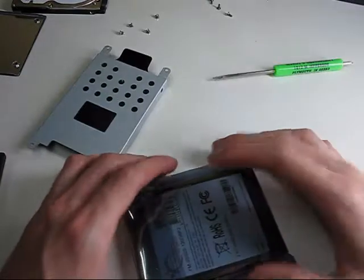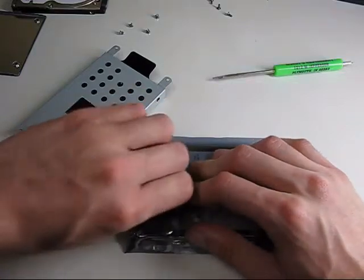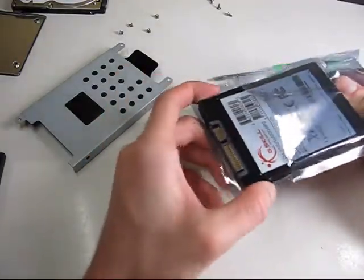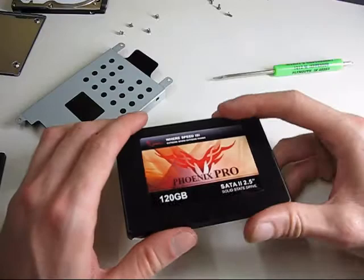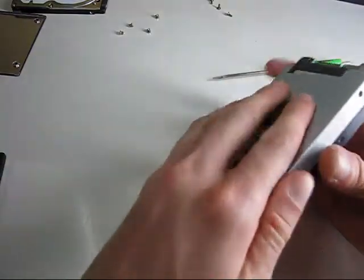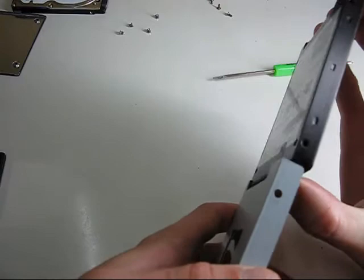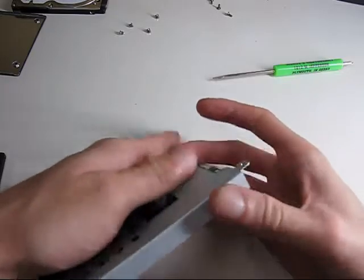I've left my SSD in the anti-static bag up until this point. It's much lighter than the original disk drive, and once again I'm lining up the connections in the drive caddy. It looks like this will have to slide in from the front like so, and the screw holes line up.